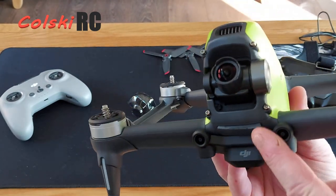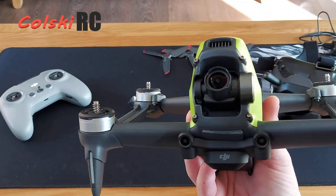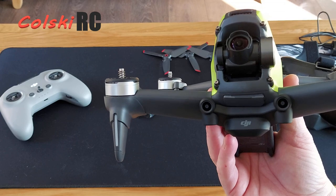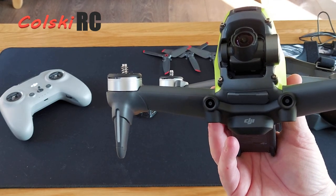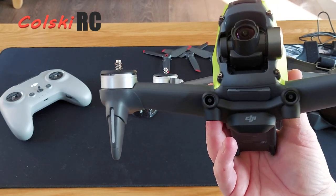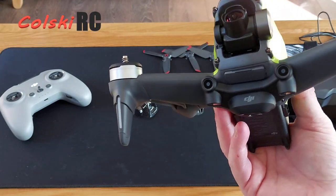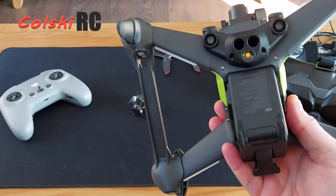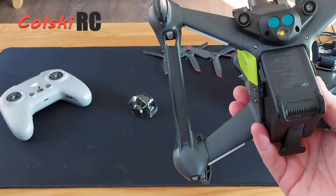You have obstacle avoidance at the front, which is not the same obstacle avoidance you'd get on a Mavic. It will tell you of impending crashes and slow the drone right down, but if you continue to push forward you can actually crash the drone. Underneath you have optical sensors and a light as well.